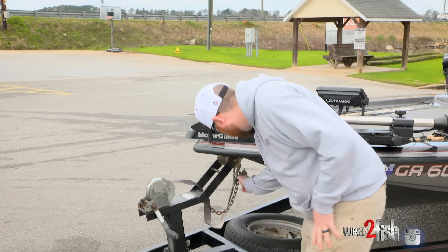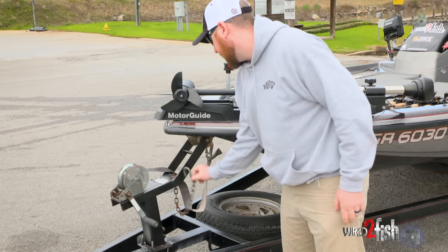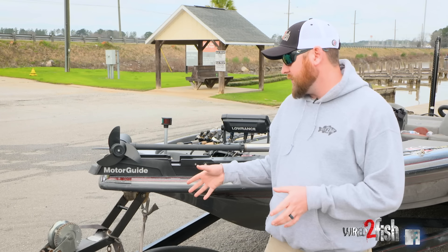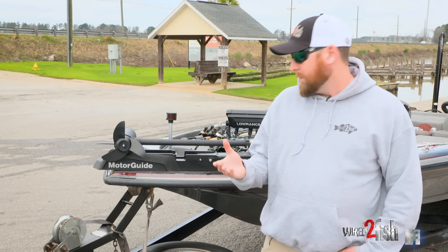After you do that, you've always got to unhook the safety chain, and then you're ready to go. Once you get done with all this, you can get back in the truck and pick up from there.